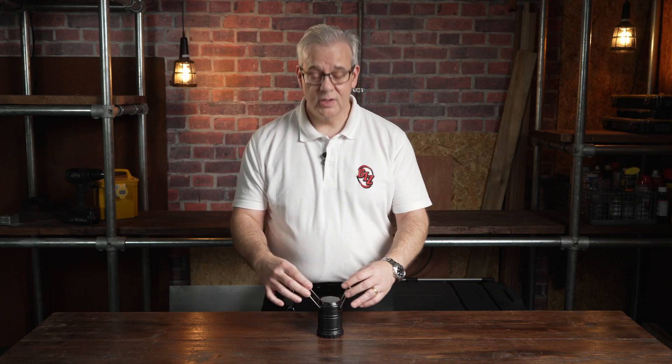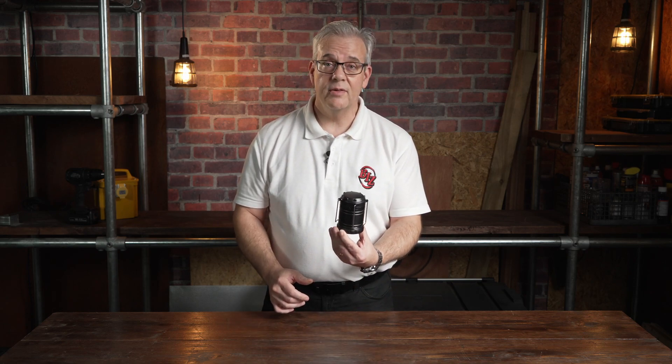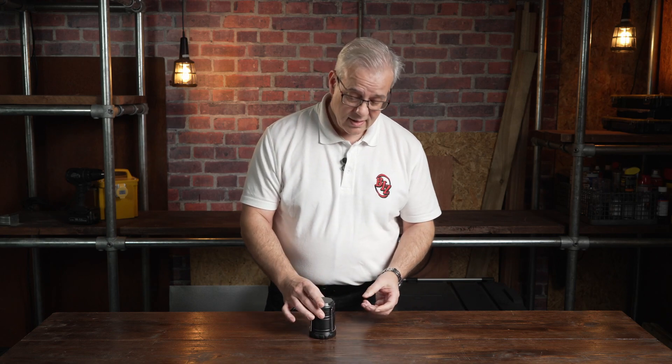So there you have it, there's nothing more to say. Nice and compact, will fit in the toolbox, fit anywhere really, in a cupboard. The new Hurricane light from Esfix.